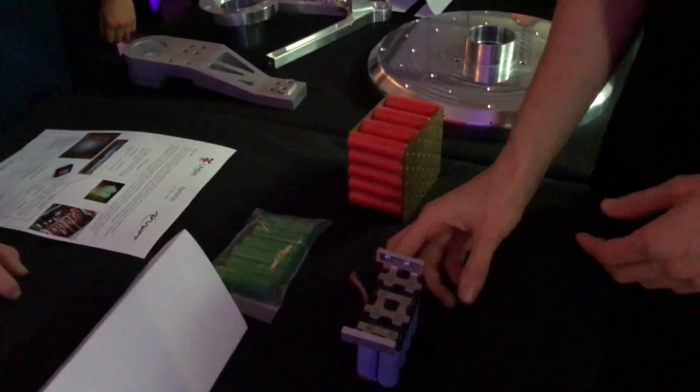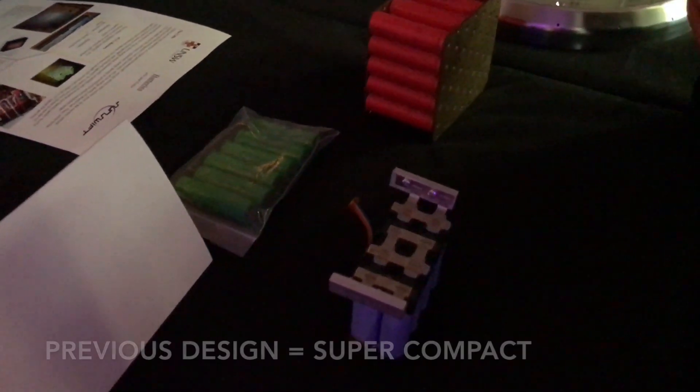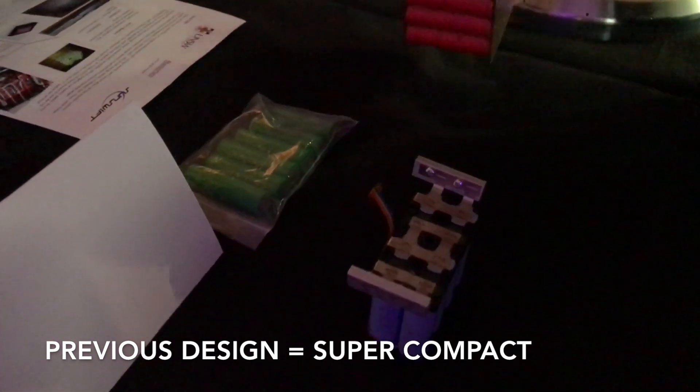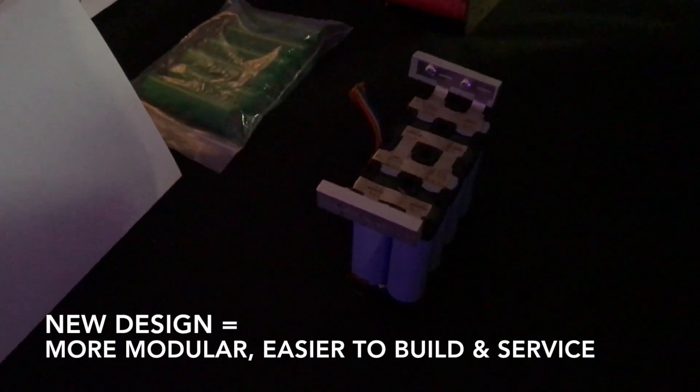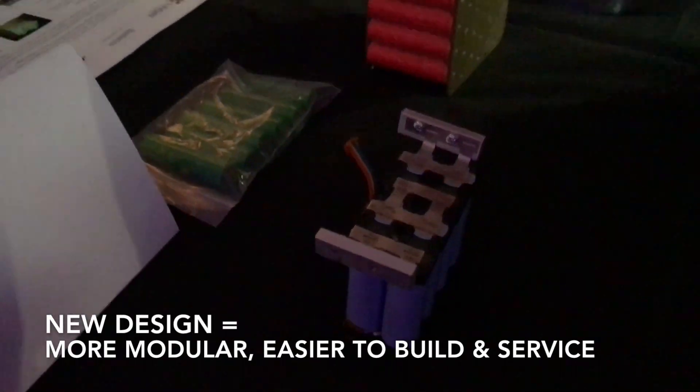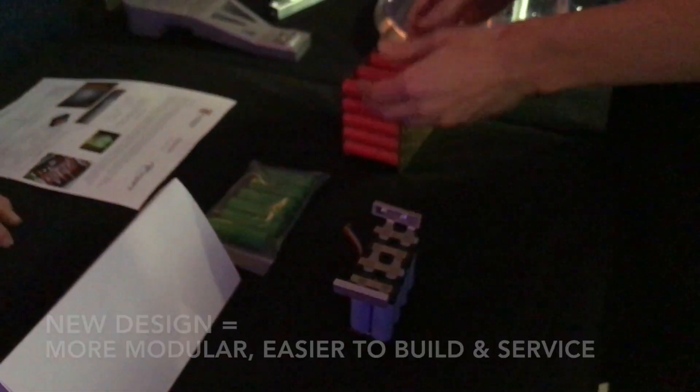Our new design is meant to be modular. With this old design you can't adjust the size — they're glued in. You can see you're fitting the maximum amount of cells in the space here. The new design allows for more flexibility.